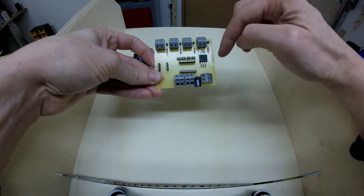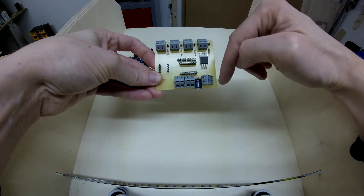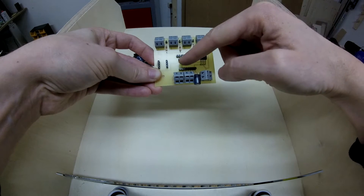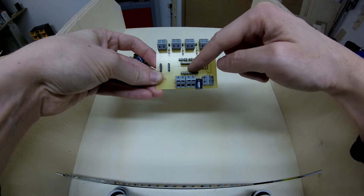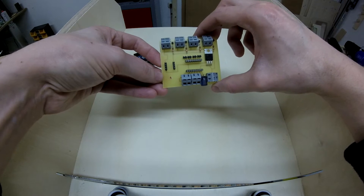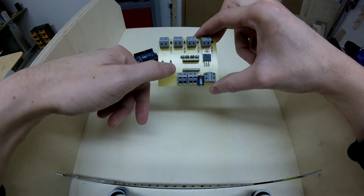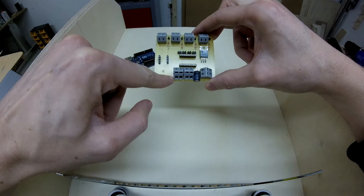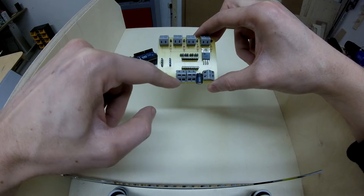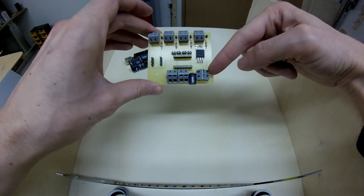Then we have a voltage regulator here. This voltage regulator turns down the voltage from whatever comes in to 5 volts. These two blocks are for the stepper motor driver — we're using a DRV8825, I think it's called. And this is just a 5 volt output and ground. Here we have the terminal blocks for the stepper motor — four wires for the two coils. And this is just for voltage input.